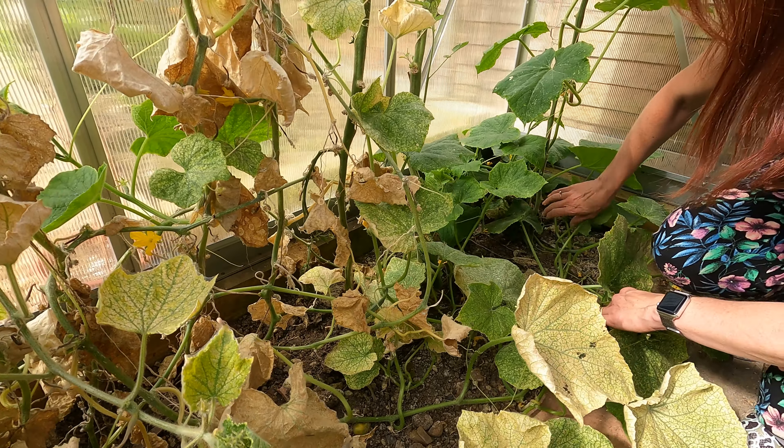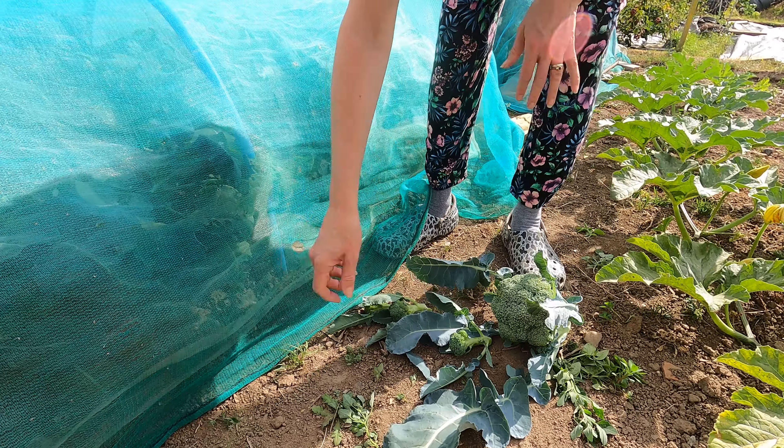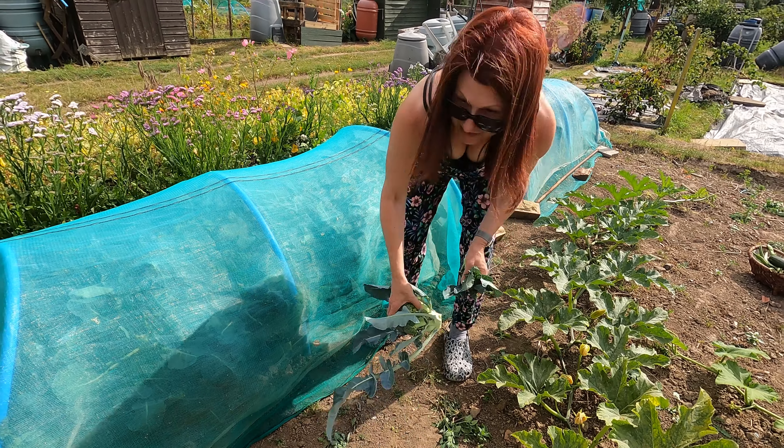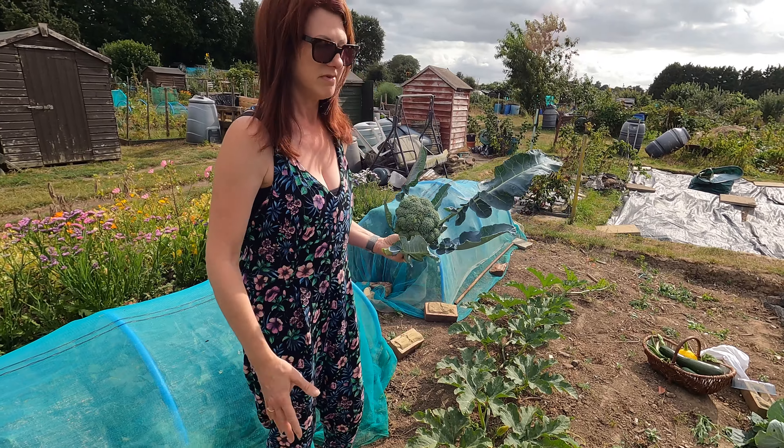Don't pull the broccoli plants out as soon as you've taken the main head, because you get side shoots coming off. I came up here the other day and I've got a load of little side shoots - this is why you don't just pull them up after the main head, because they will give you a continuous supply of mini broccolis. These will stay in probably until September or October when they're too woody. I just leave mine in and keep harvesting and eating it - it gets eaten before it gets ruined.